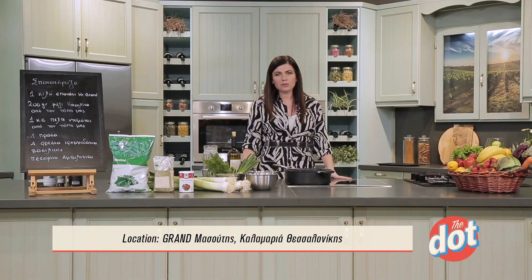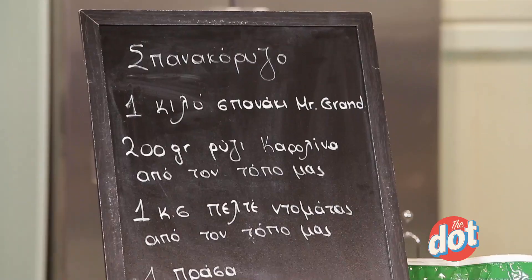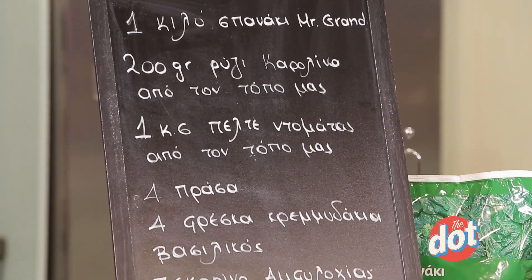Good morning from the kitchen of Grand Massoudi in Calamaria. Today, as we have another occasion, we are going to make a very nice spice of risotto, with a form of risotto.